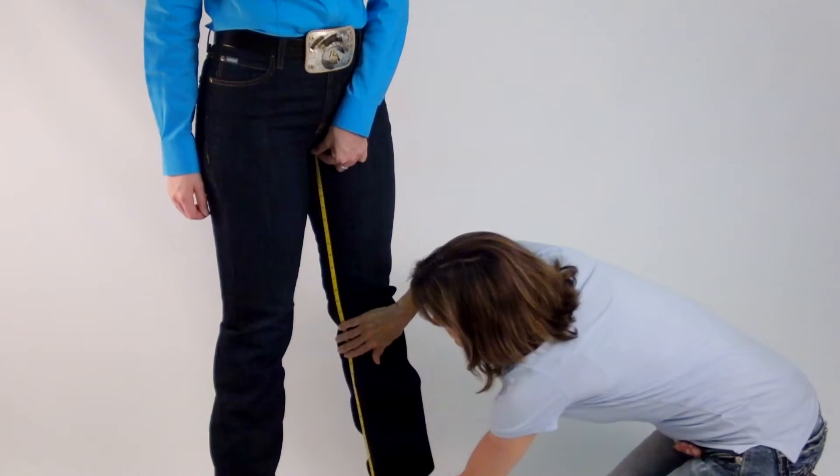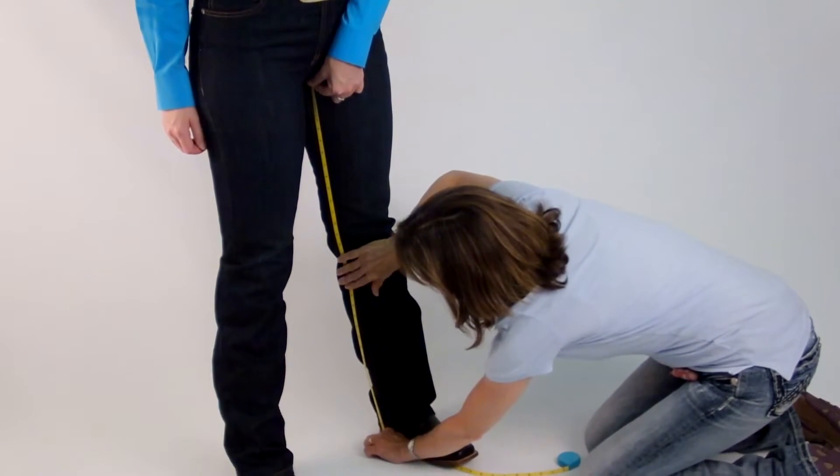Step 6: Inseam. Measure the inseam from the crotch to the floor.